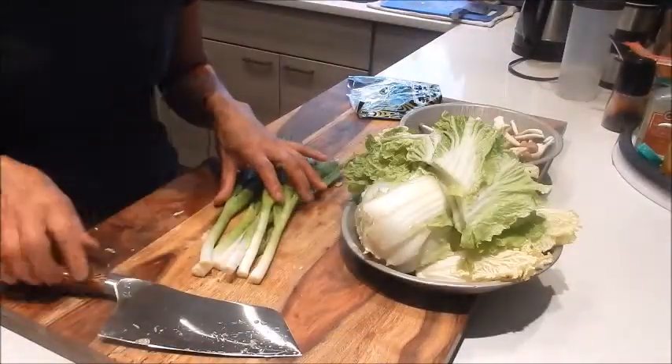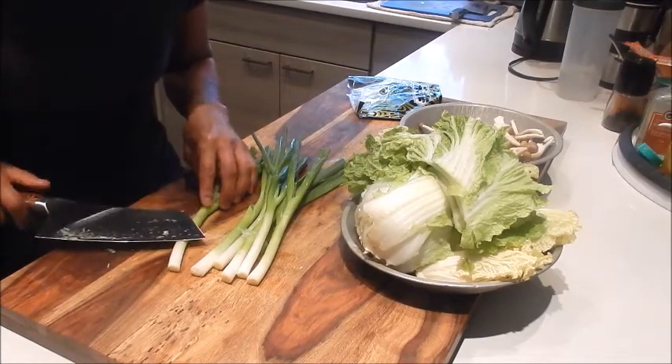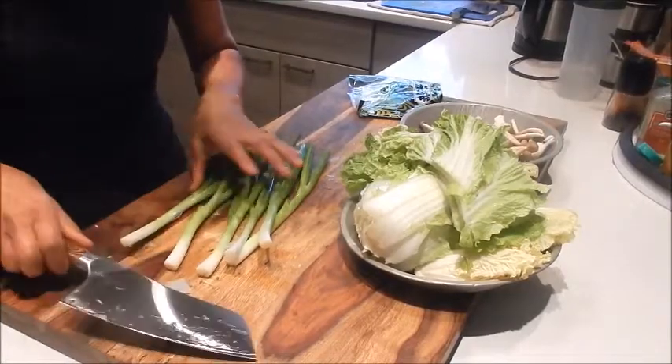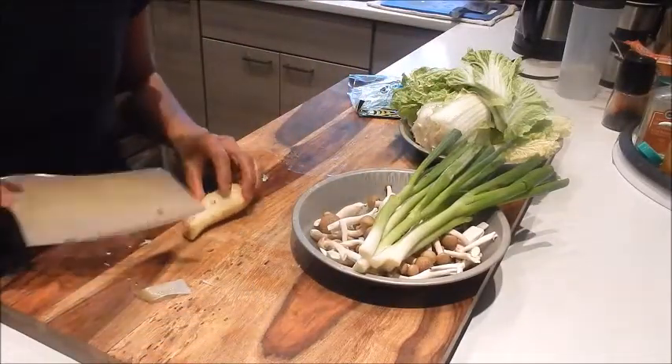Next, let's do the green onions. I'm just going to hit it with the cleaver — this is going to bruise the onions and allow the flavors to come out. And for the ginger, we'll just slice it.